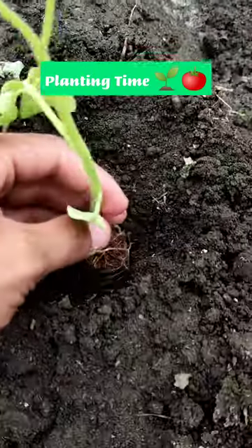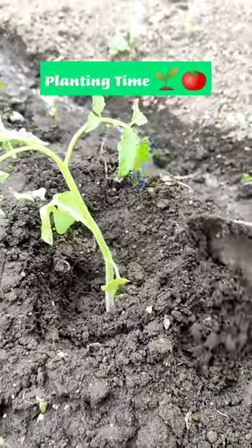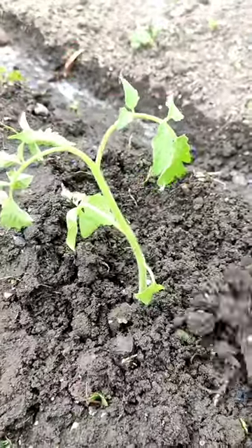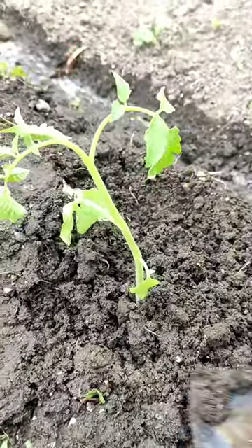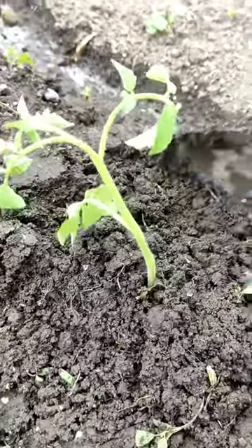So I watered the plot and I dug holes in it. Tomato seedlings need to be planted deep, about 50% to 60% of their height. Tomatoes are sensitive plants and most of the time they need support for them to stand upright.